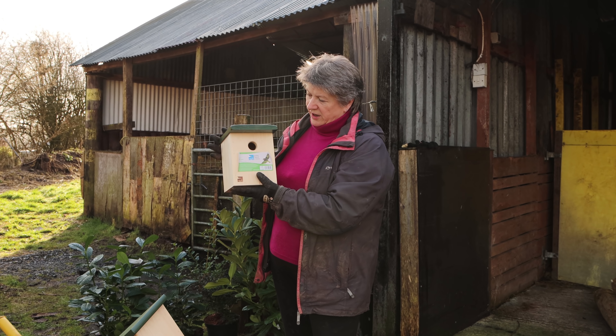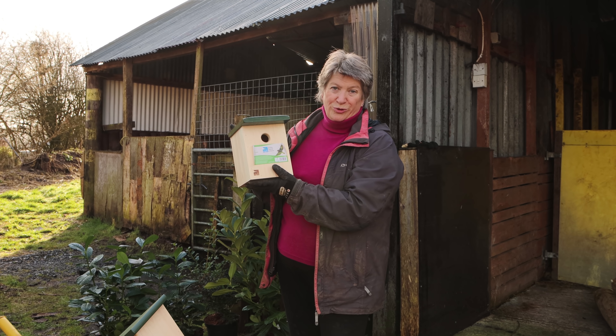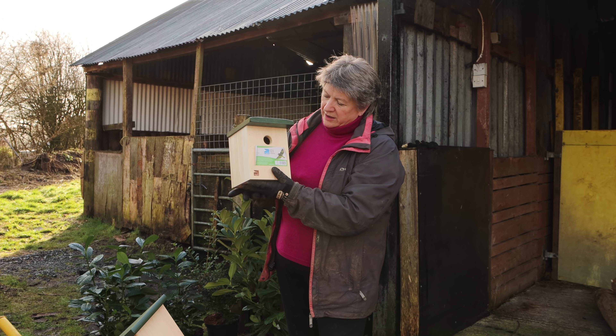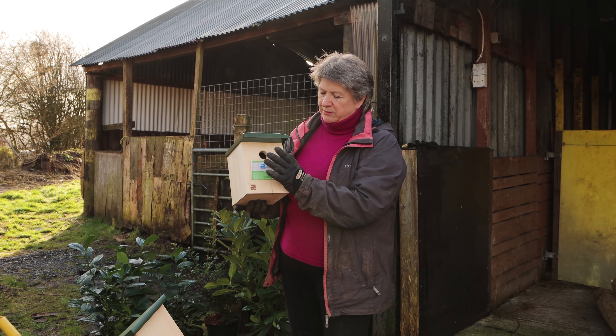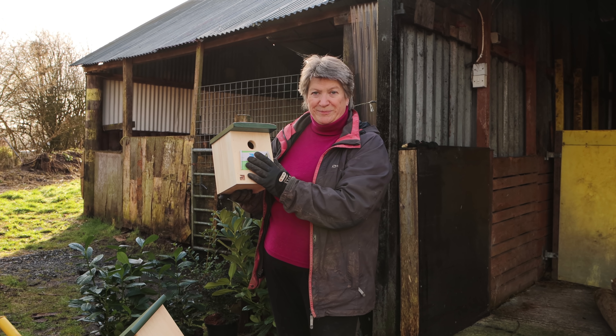I've also got an individual box which can either go on a barn or on a tree, and the size of hole here is 32 millimetres, which is just right for sparrows, great tits, blue tits and nuthatches.